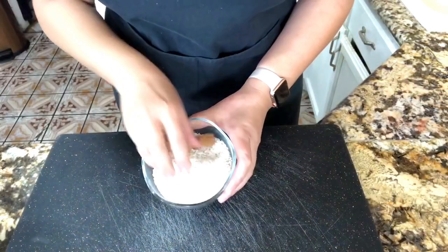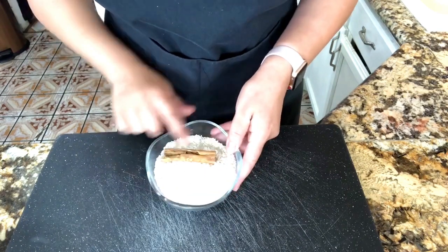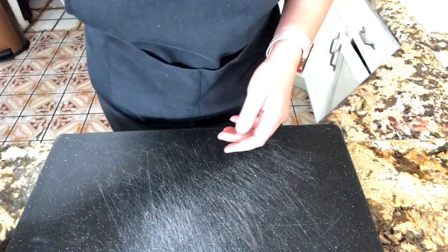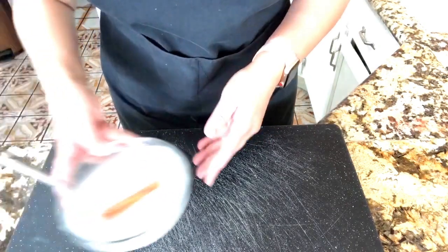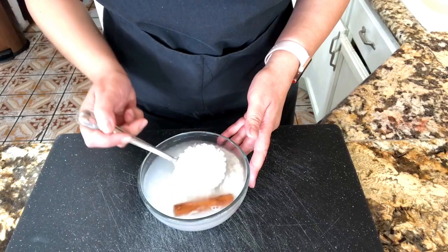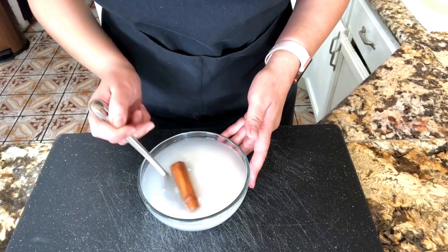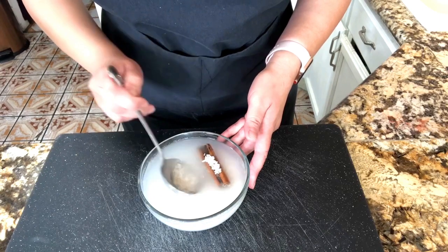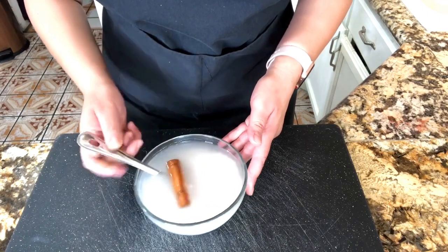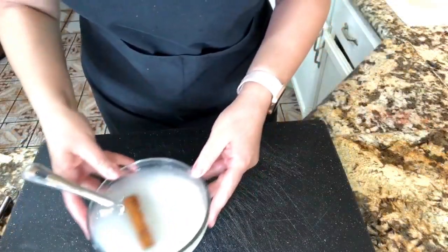I have my rice here and my cinnamon stick. What I did last night is I added some water to the rice and to the cinnamon stick, covered it, and left it in the refrigerator overnight to hydrate the rice and hydrate the cinnamon stick so it releases all their flavors.